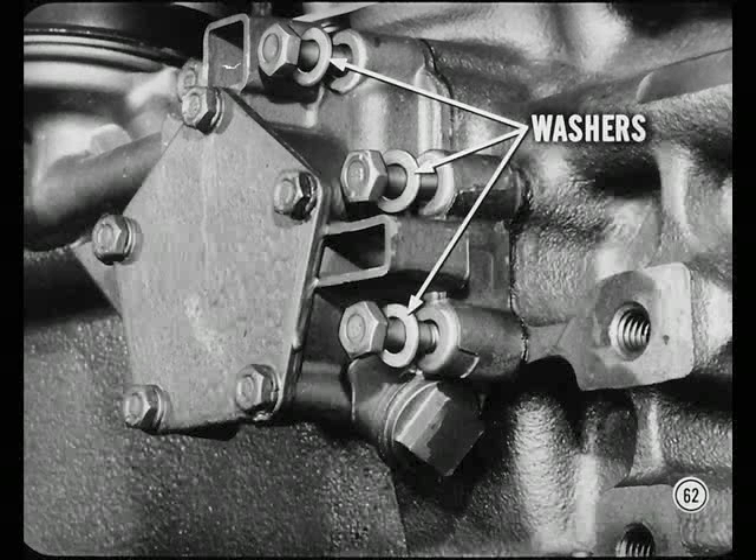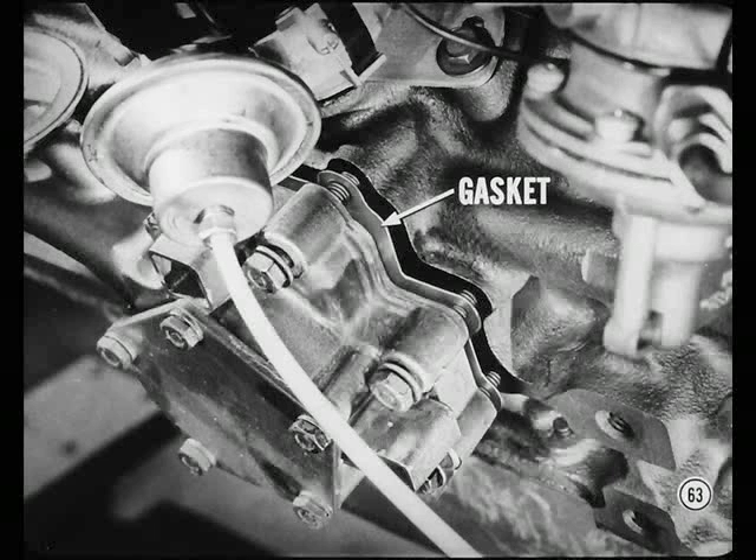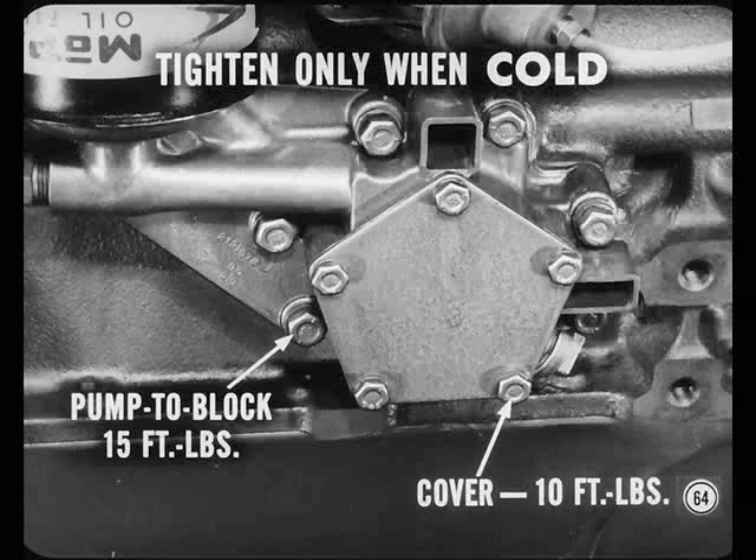For occasional leaks at the oil pump, the pump-to-block cap screws might be too long and bottom in the holes. Install flat washers under each screw, or cut one or two threads off each screw, in order to compress the gasket enough to correct a leak. It's also a good idea to install a new pump-to-block gasket, since the old one may take a set or have an established leak path. After installing a new gasket, tighten the pump-to-block cap screws evenly to 15 foot-pounds torque, and tighten the cover cap screws to 10 foot-pounds torque. Tighten the screws only when cold, because aluminum and steel expand and contract at different rates.